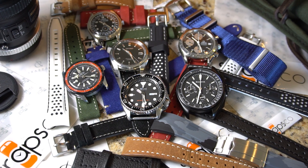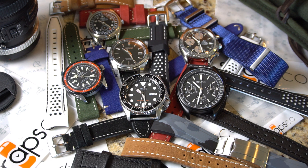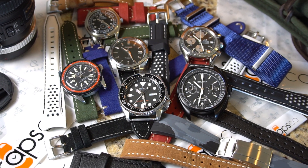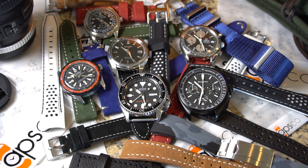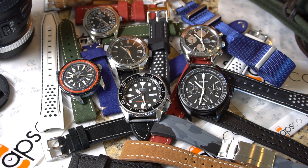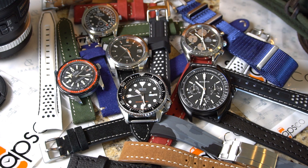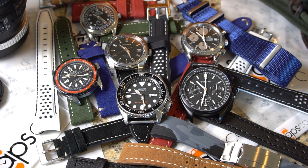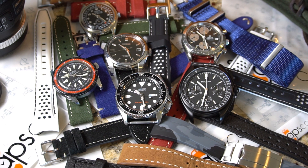Hi! My name is Miguel and I have a watch strap addiction. Look, this is a judgment-free zone, so it's okay to admit it as well. How's it going guys? Welcome back to another episode of SoCal Watch Reviews. Today I'm going to be talking about Strapsco straps. Honestly, you're going to have fun with this one.